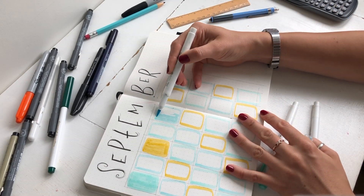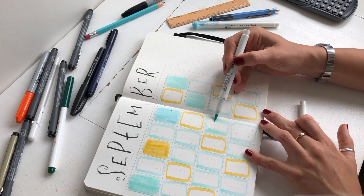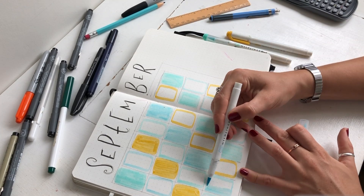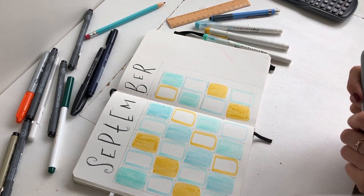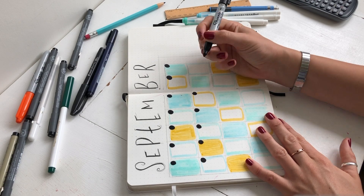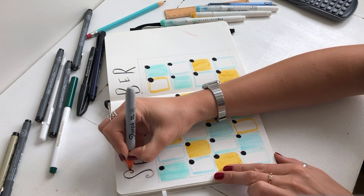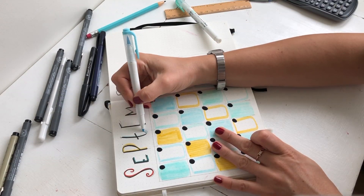You might also have noticed that I've actually left two days out of September. The first day of September is on a Sunday and the last day of September is on a Monday, and that just annoyed me too much. I decided I'm gonna stick them in my August month and in my October - so I'm not gonna worry about them, just gonna get rid of them. I prefer to work in full weeks. Now I'm gonna use a Sharpie pen to put the dates on my boxes. I didn't really leave any room to do the days of the week, but it's pretty obvious - the working days are on the left and the two weekends are on the right.